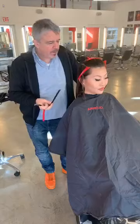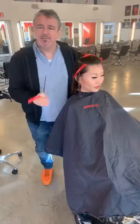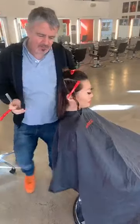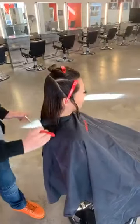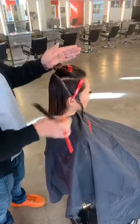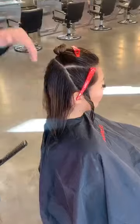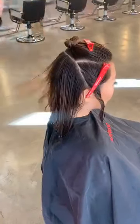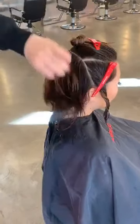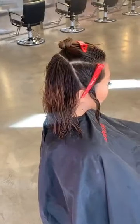Good morning everyone. We're going to do a nice loose shaggy-esque cut on the wonderful Lena. We pre-sectioned the hair out — top, sides, back. The idea is we're going to layer the back to create a little bit more movement throughout, then we'll move into the sides and then into the top.